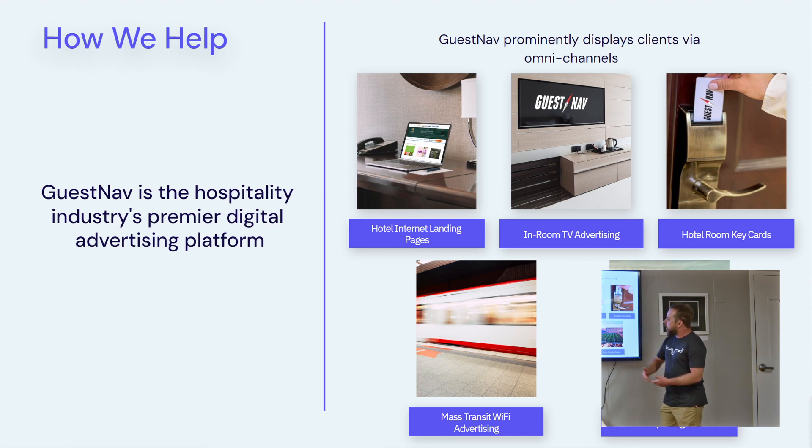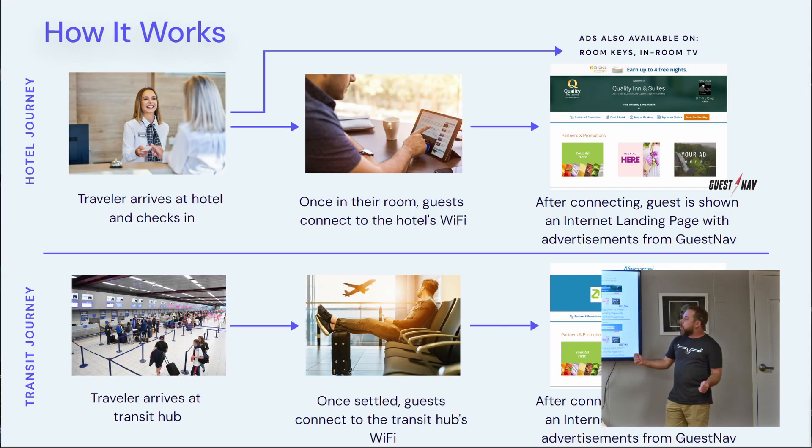Our bread and butter right now is hotel internet landing pages, in-room TV advertising, hotel room key cards, mass transit Wi-Fi advertising, and hopefully coming soon, sporting arenas. It works like this: you go to a hotel, check in, go to your room, get the room key, and hop on the Wi-Fi — that's where GuestNav makes that connection with the guest. We pop up on the internet landing page and prominently display an ad for one of our clients. It works likewise in airports or mass subway terminals.